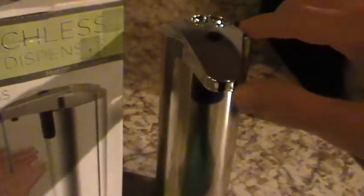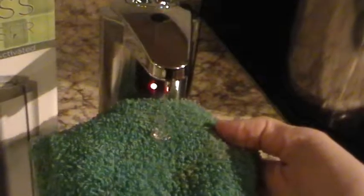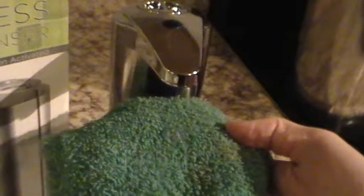We just went to the store and bought them. So if I press this button again, it's going to blink three times now. And now it's going to give me more soap — it gives you a little bit more with that setting.